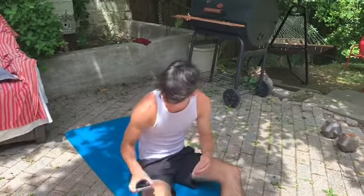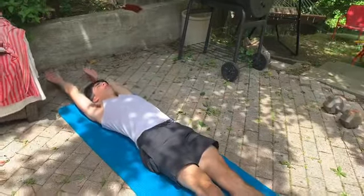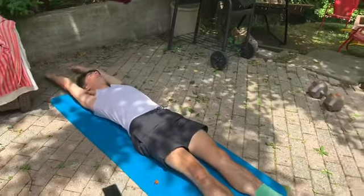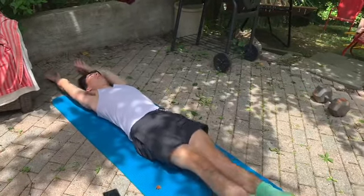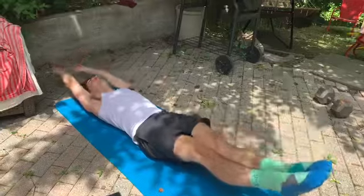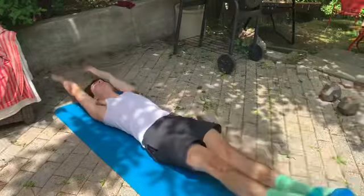We're onto those five V-ups now. Remember you want to lay straight out, arms above your head, legs fully straight, and we're just going to want to try to make a V. On my count. Ready? 1, 2, 3, 4, and stop.